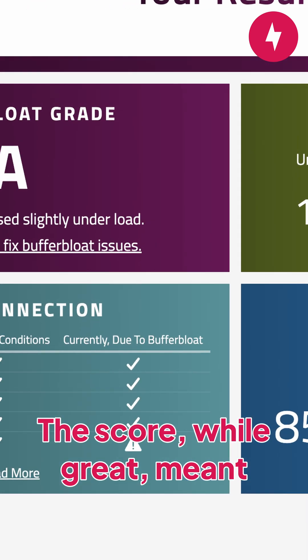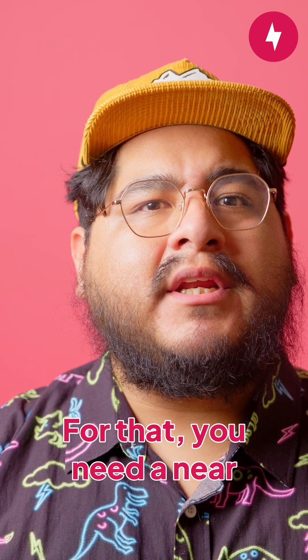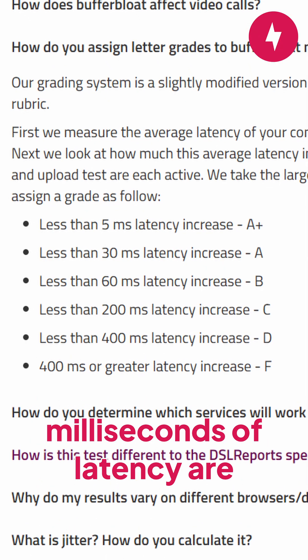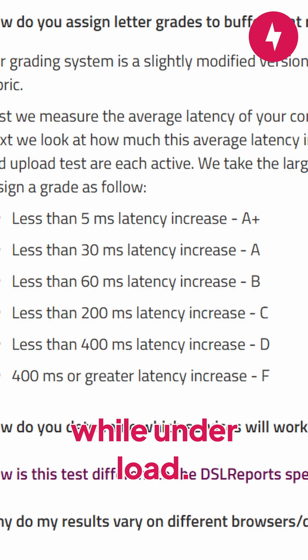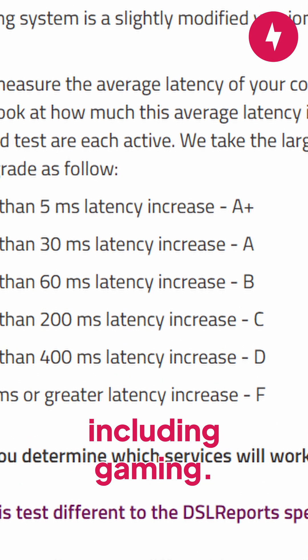The score, while great, meant my network wasn't good enough for low latency gaming while under load. For that, you need a near-perfect A-plus score, which means less than 5 milliseconds of latency are introduced to the network while under load. A BufferBloat score of A to C means your network is good for pretty much everything, including gaming.